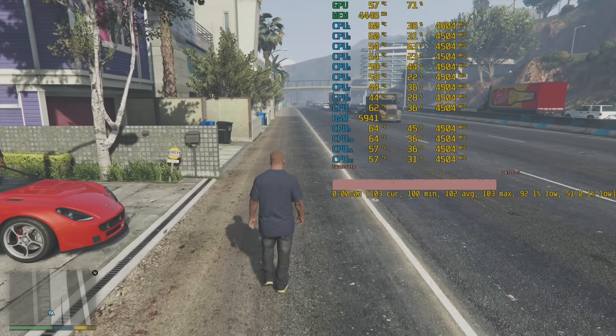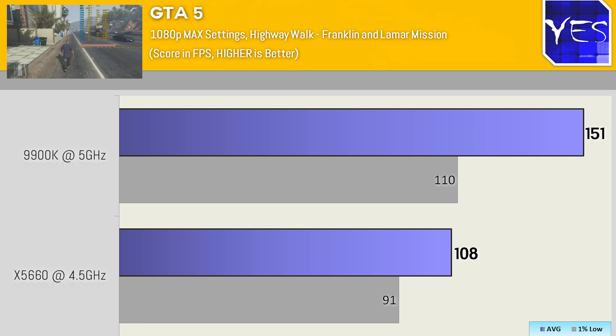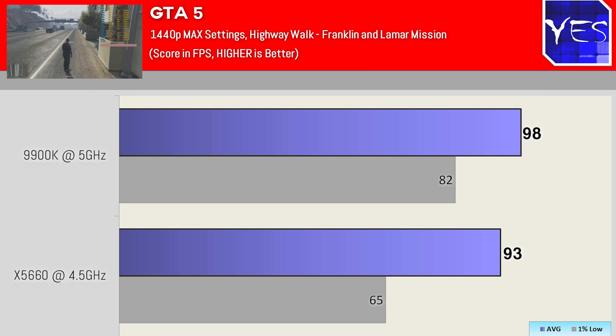Moving over to GTA 5 at 1080p maximum settings, we saw 108 FPS versus 151. The 1% lows were very good on both sides, with the 9900K actually being a little bit odd in that it sort of breaks the engine at high FPS. Moving to 1440p ultra settings, things start to look more GPU-bound and less CPU-bound: 93 FPS versus 98. So there's virtually no difference between the $20 CPU and the $550 CPU at 1440p ultra in GTA 5.